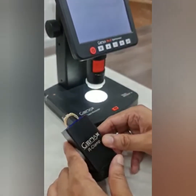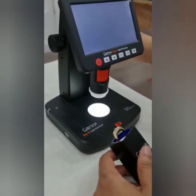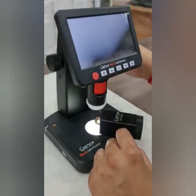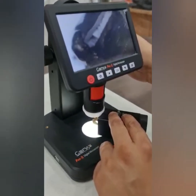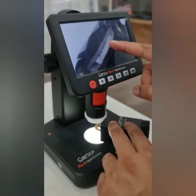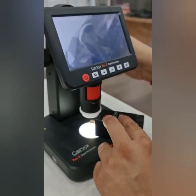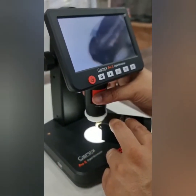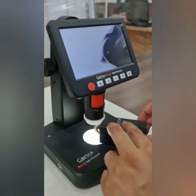Now let me show you how to use the R-clamp. You can place your ring like that, keep it closer. Now you can see the girdle here and you can always rotate the ring to find what you need.